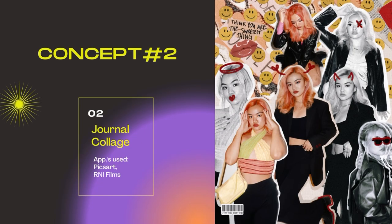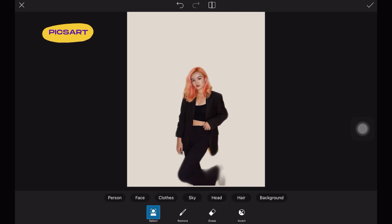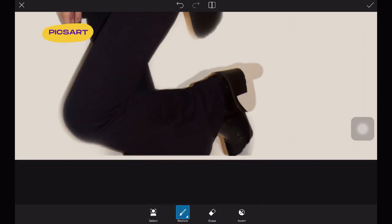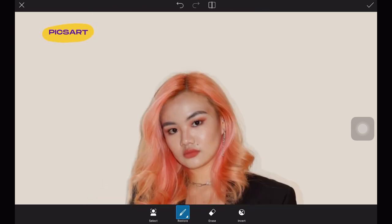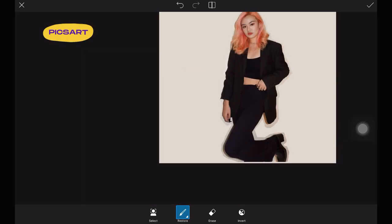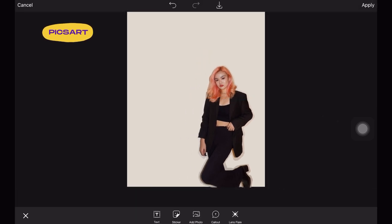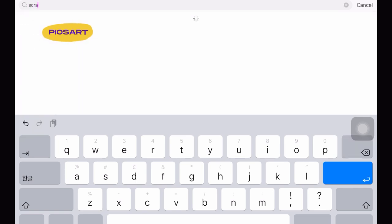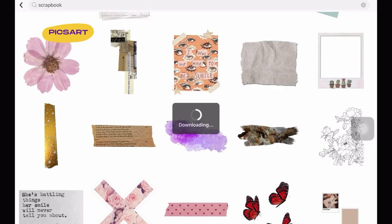Next concept is the journal collage. I just opened a blank canvas on PixArt and then imported the photos that I wanted on my collage. Again, you can use the erase tool to erase the background of your pictures. The edges don't have to be perfect, and you can also leave an outline just so it would look like it was cut out from a magazine. Since this is a journal collage, we can use some stickers from PixArt. You can just search up scrapbook or scrap and there will be a few stickers that you can use.